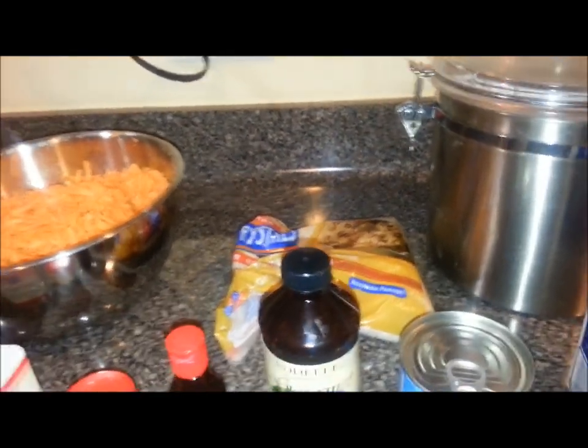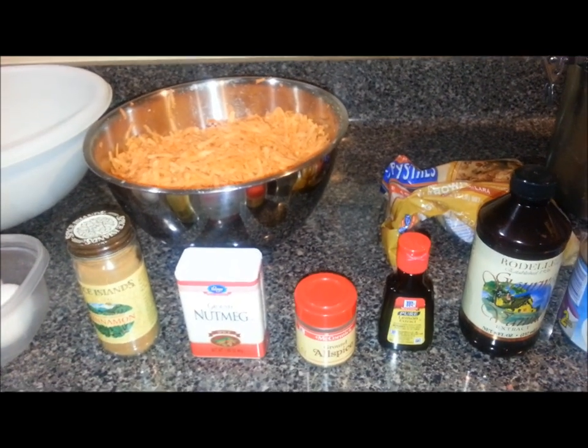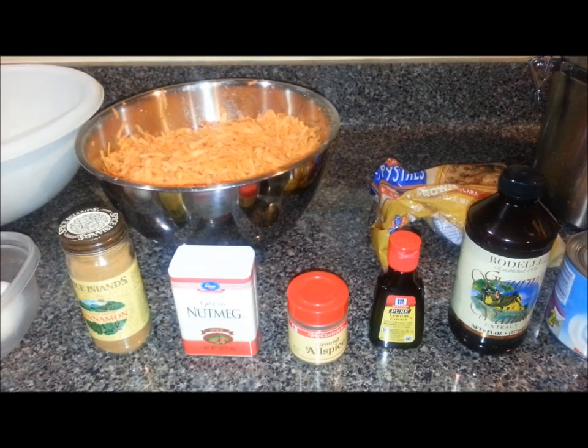I'm going to melt that butter, blend all those ingredients together, whip them in the bowl, and taste it to see if I like that. If I don't, I'll add a couple things until I get it to the flavor I want.